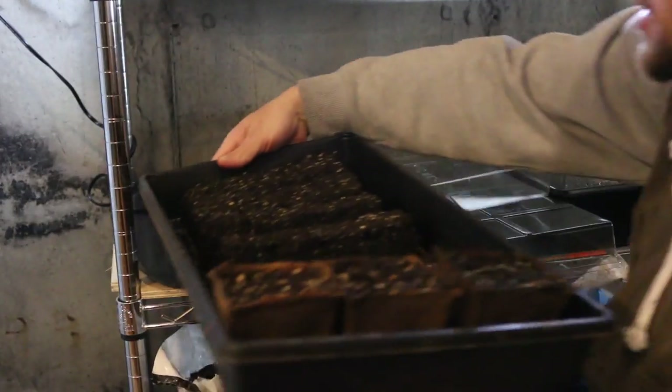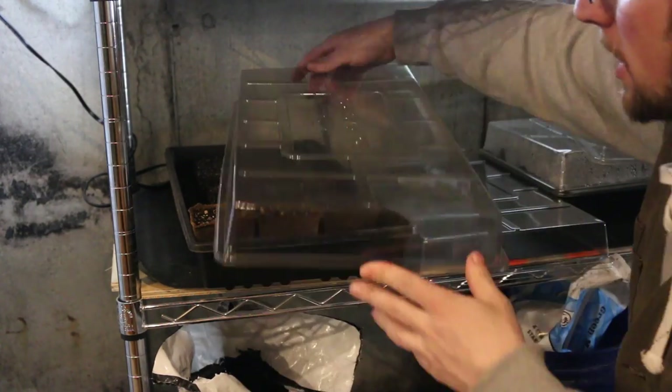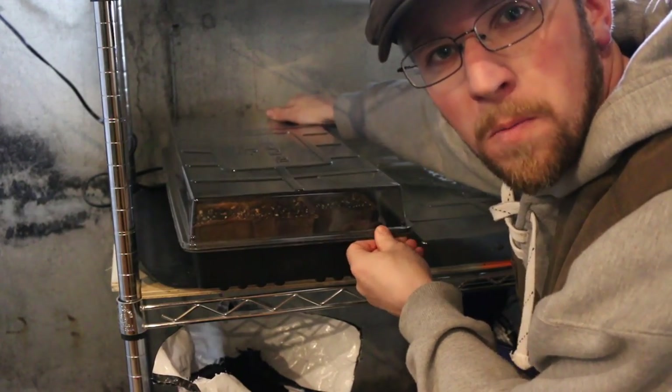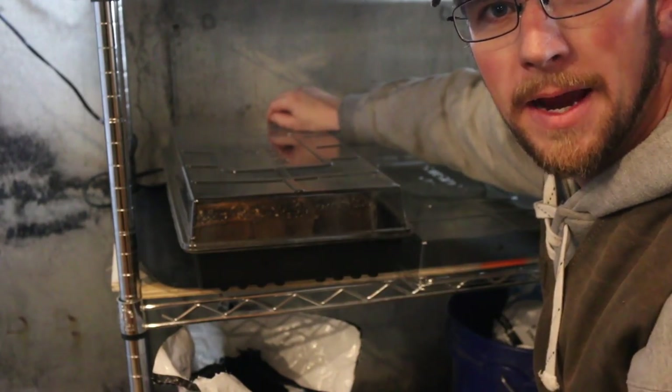We're just gonna stick our soil blocks and potatoes over here, put a plastic cover on them, let the humidity get nice and warm, and hopefully within seven to ten days they should start germinating and we'll have some pepper plants and some potatoes.